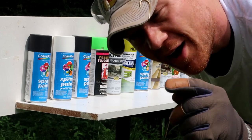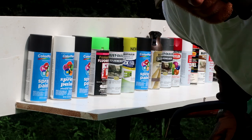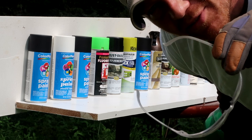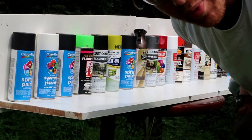We're recording on the GoPro and on the main camera. Don't try this at home — always remember to wear your safety glasses. Let's roll these chains against the spray paint!